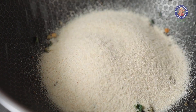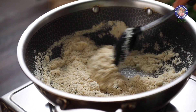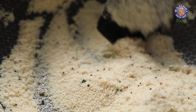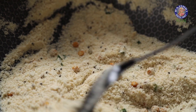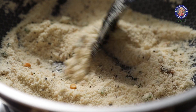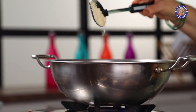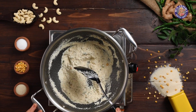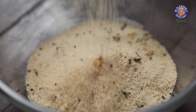To this, I am adding 1 cup of Rava. Let's roast the Rava. We are roasting the Rava so that the Idlis do not turn out to be sticky after steaming. A well-roasted Rava will take time to fall down from the spatula; otherwise, it will fall down smoothly. Rava is roasted. Let's take this out and let it cool down.